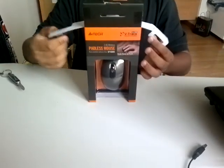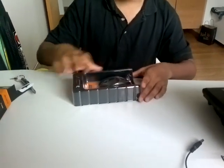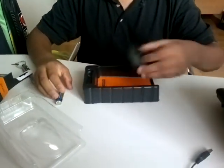It's the Fortek Padless Mouse. It's a good sign — it comes with its own batteries: one AA battery and a wireless receiver.